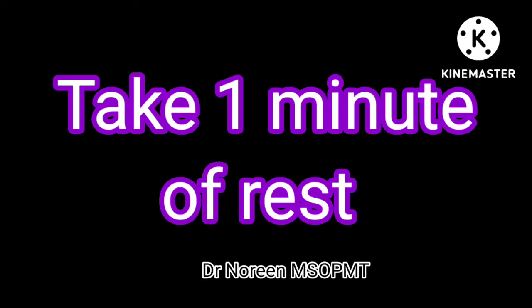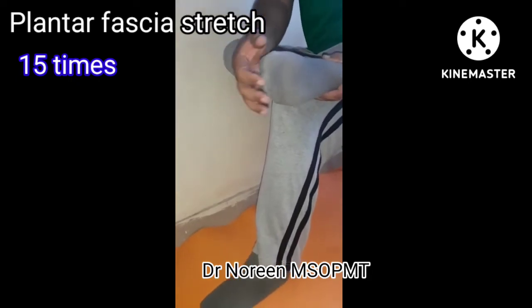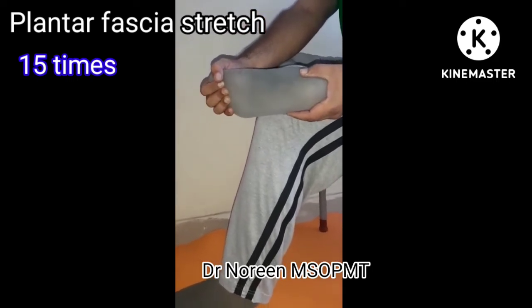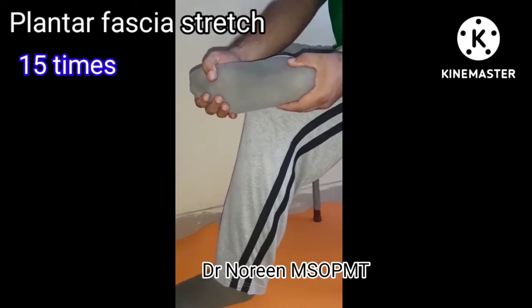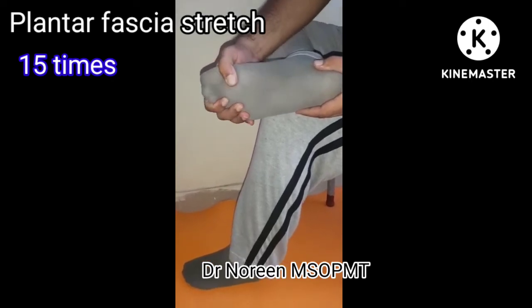Next exercise is the plantar fascia stretch. This targets the sole of the foot. The plantar fascia is tight, so we stretch and relax it. Use one hand on the toes and the other to support the foot, pulling the toes back. Repeat this stretch 15 times.